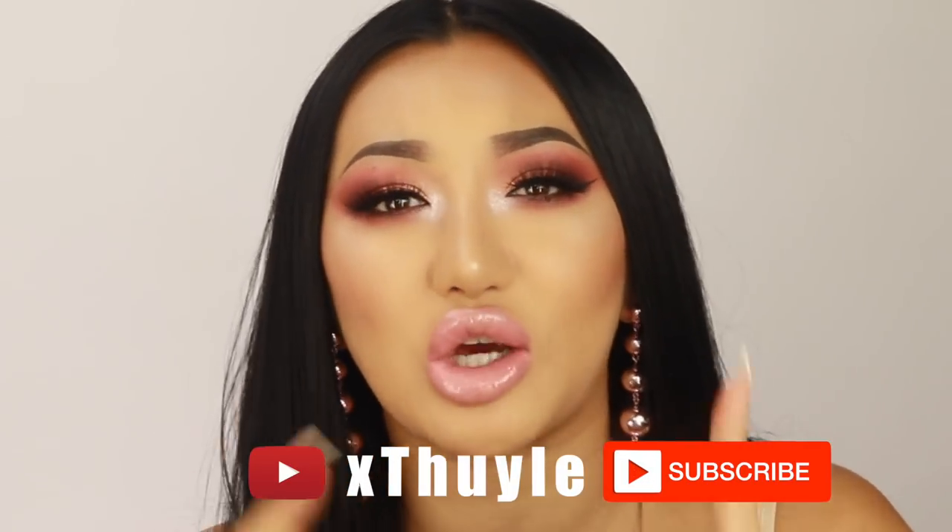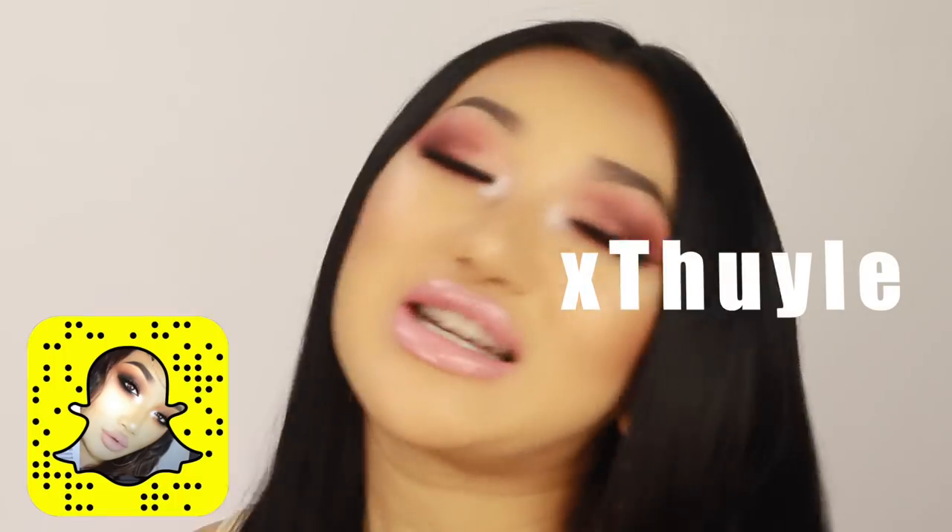Okay guys, so that's it for this tutorial. I hope you guys liked it and found some inspiration for Valentine's Day. I really love the way this makeup look turned out. If you did, please let me know down below. If you haven't yet, please make sure to subscribe — I upload every Wednesday and Sunday. Also find me on all my social media platforms: it's XTweeley on Snapchat, Twitter, Instagram and Facebook. I'll see you guys in my next video. Bye guys, enjoy the bloopers!